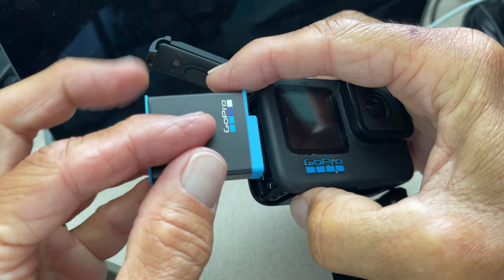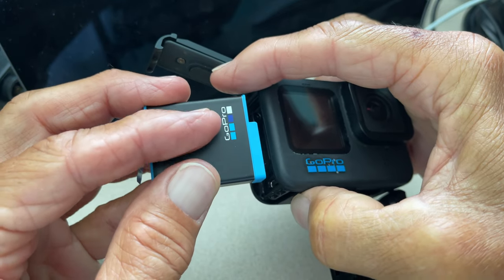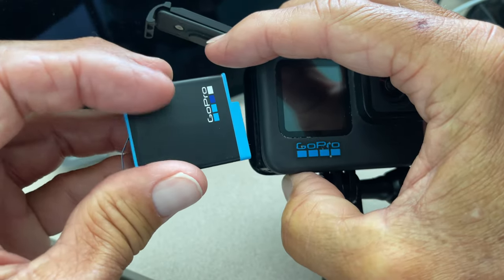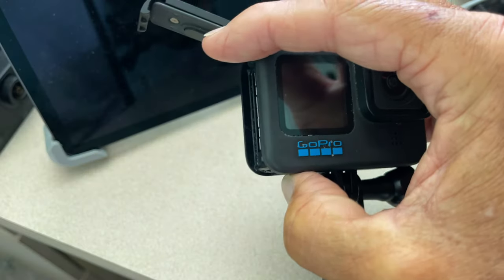You're going to notice that the battery — the GoPro logo is on the front, facing just like where you see GoPro here, GoPro there. That's how you remember how to do it.